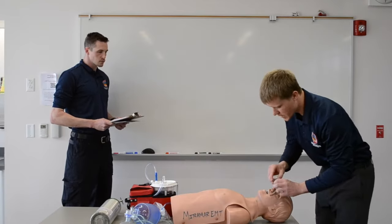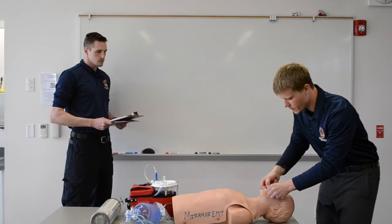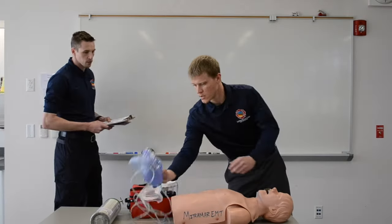Grab ourselves an OPA. Measure from the front teeth to the angle of the jaw. Cross-finger technique, 180 degrees — feel the transition from the hard palate to the soft palate, then rotate. No gag reflex is present and the patient accepts the airway adjunct.